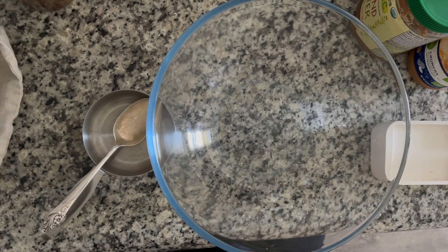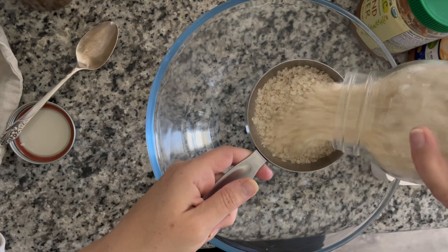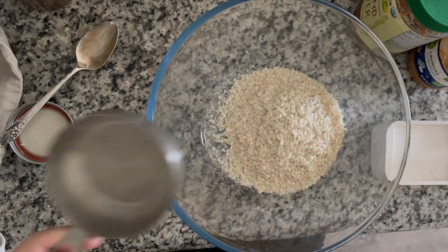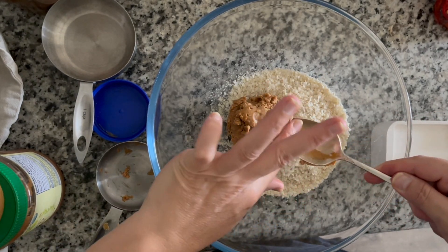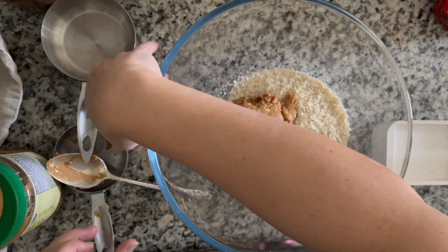Hey friends, today I'm going to show you how I make protein bites. My husband loves these and I try to keep a batch of them in the fridge at all times, because between my husband and my kids, someone is always hungry. So let's talk about protein bites.